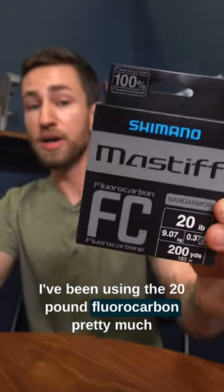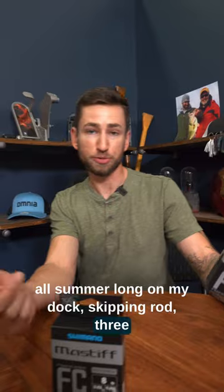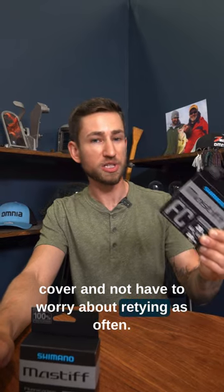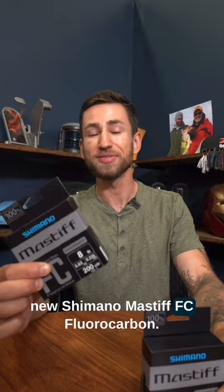I've been using the 20-pound fluorocarbon pretty much all summer long on my dock skipping rod, 3.8 and 1.5-pound jig skipping under docks, and I could pull some bass out of some really nasty cover and not have to worry about retying as often. Make sure you check out the new Shimano Mastiff FC fluorocarbon.